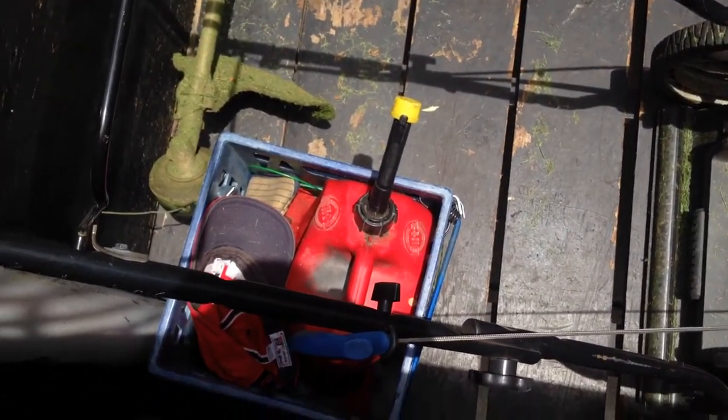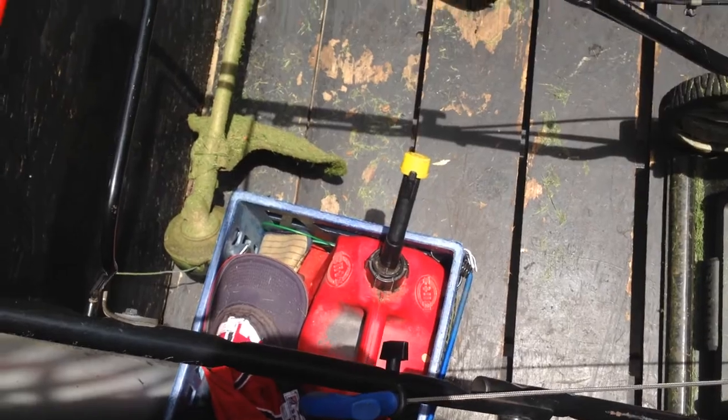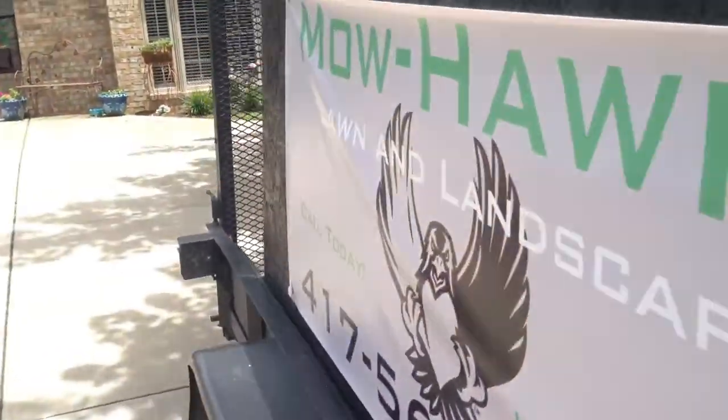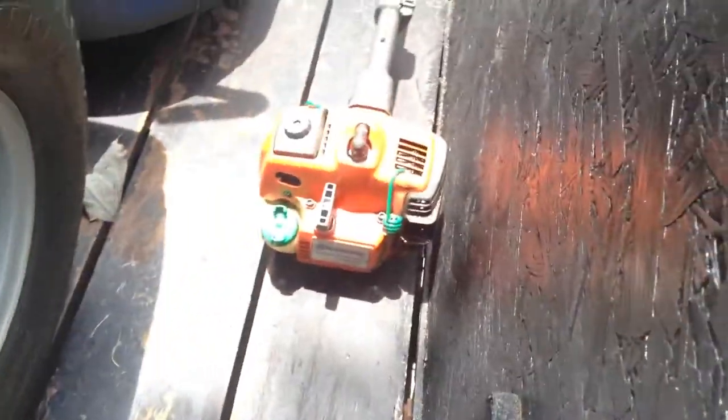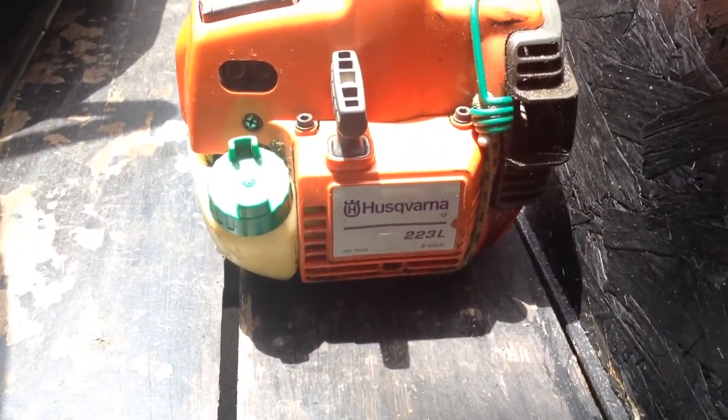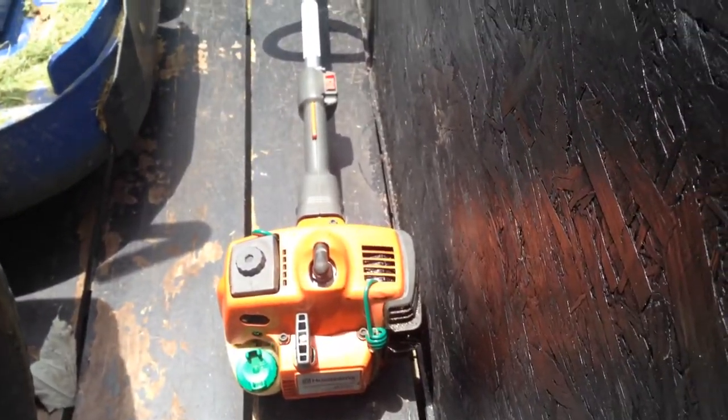I just have some gas mix here and miscellaneous things in there. Here's my trimmer — it's the Husqvarna 223L, and I love this weeder. It's nice and lightweight, could use a little more power but it works well for me.